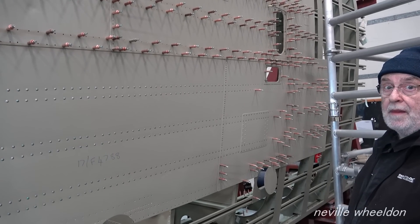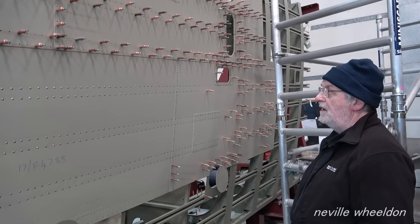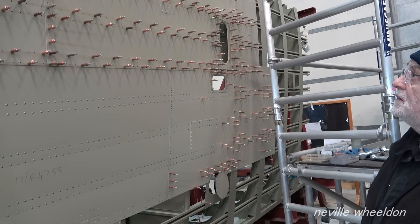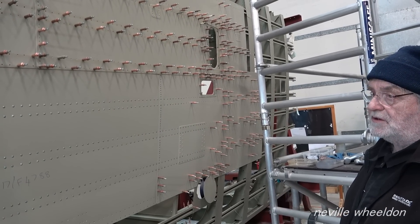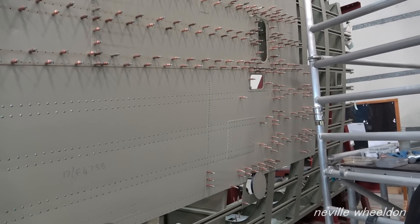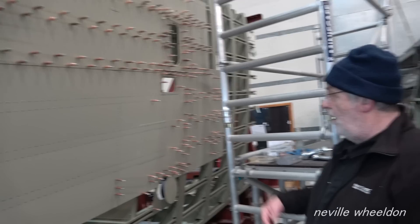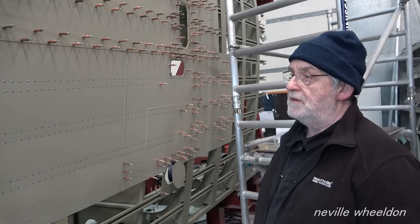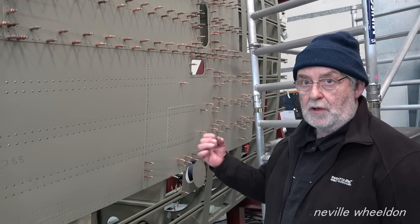Would you put a bigger rivet in, re-drill it? On Jane the skins would have been replaced - that's what you would normally do. You just flatten it down and go up one size. You can get repair rivets - like American rivets - which are a bigger shank but the same size head. So it looks exactly the same but it's got a bigger shank on it.